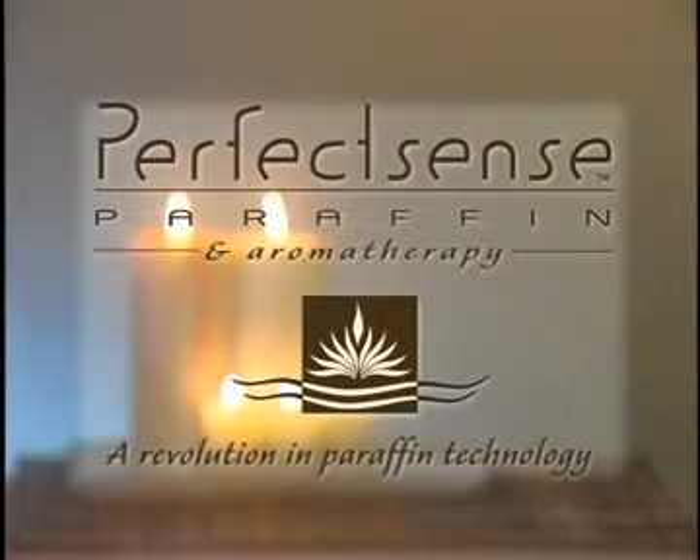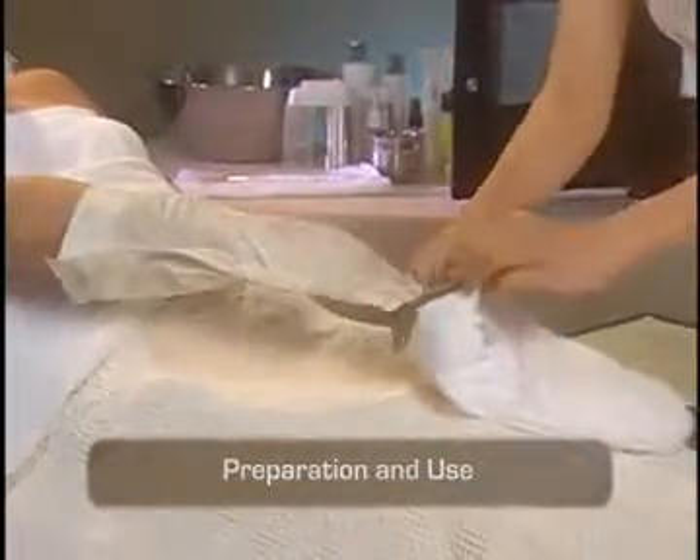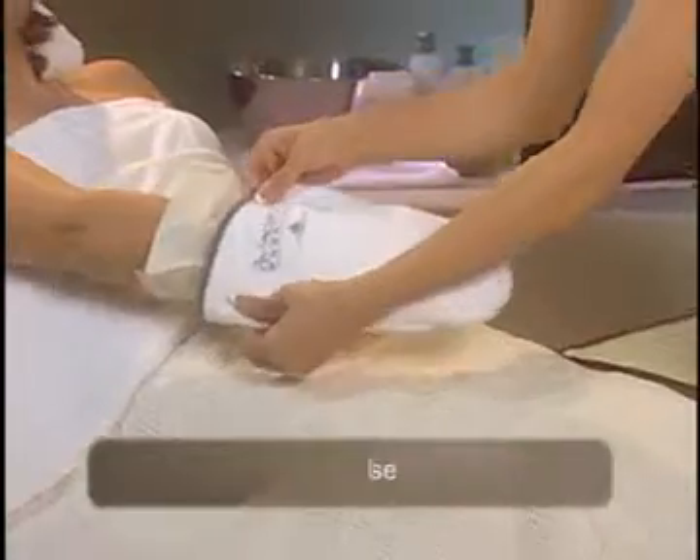Introducing the PerfectSense Paraffin and Aromatherapy System for Professionals by Spa Revolutions. In this program you'll learn how to properly prepare and use the PerfectSense system to provide premium paraffin wax treatments for the hands and feet of your clients.